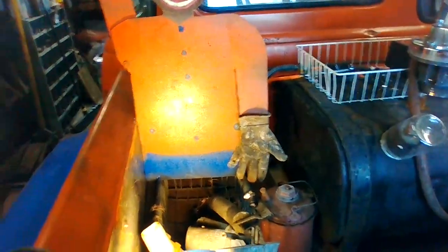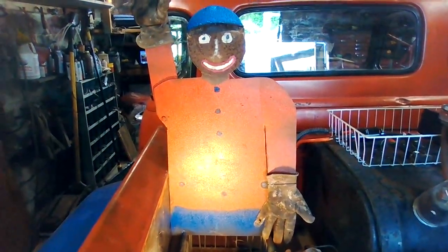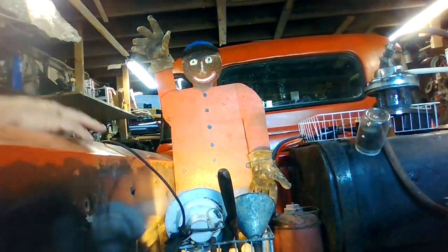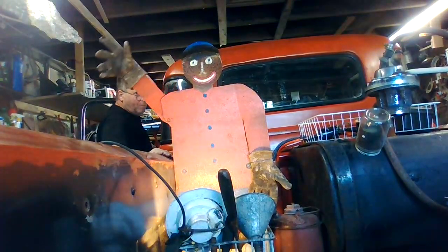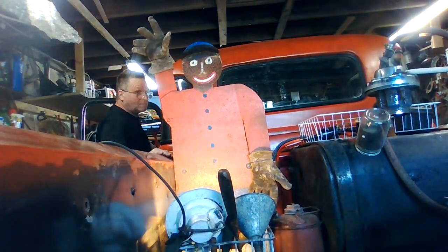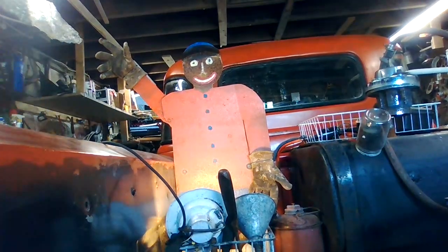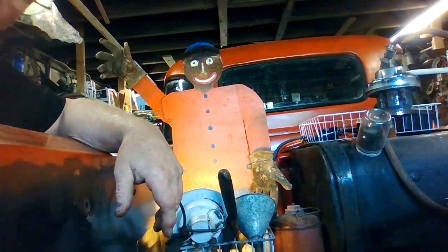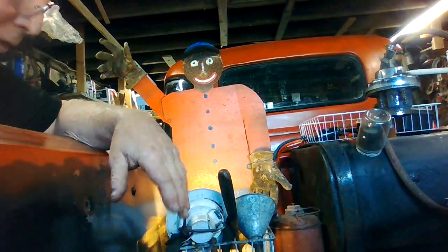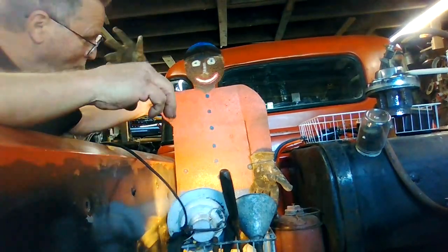I don't know if I showed you guys — I cut the other arm in, put a glove on it. I got it tied into the brake; it's kind of slow, like I showed you before. The ballast resistor puts it down to about 8 volts, so I'm hoping with the rheostat I can put it up to about 10. It'll be in the middle — a little faster, but not too fast. You get it too fast and the whole thing starts going crazy.